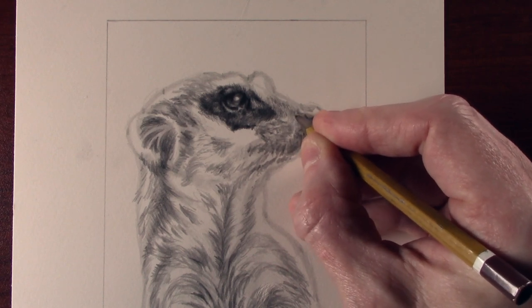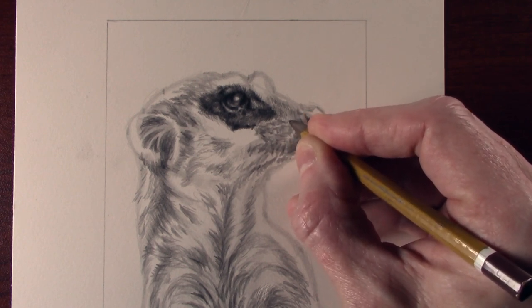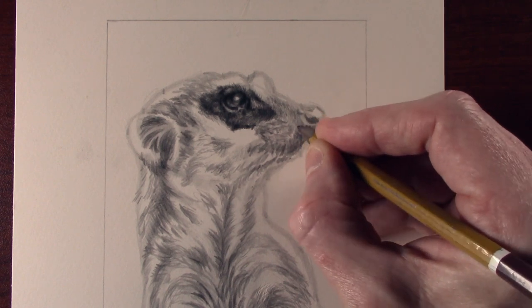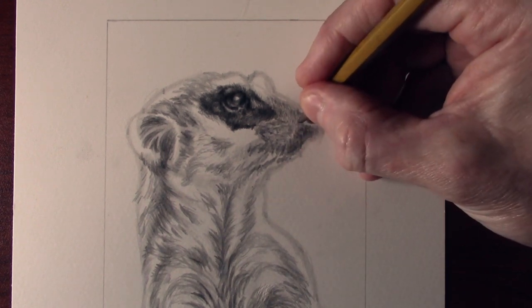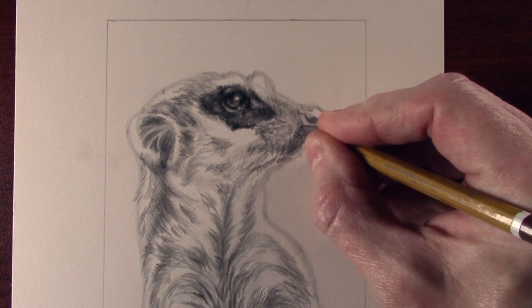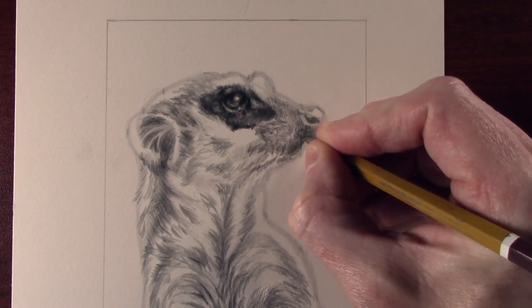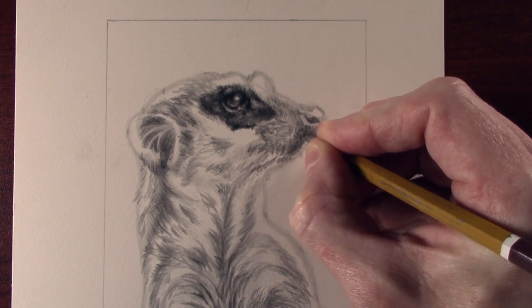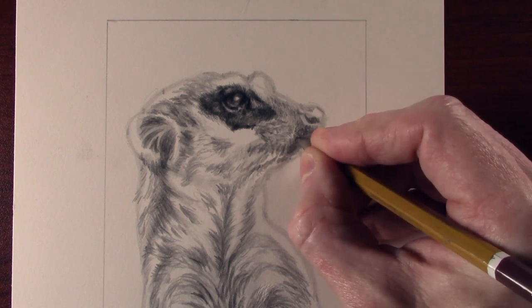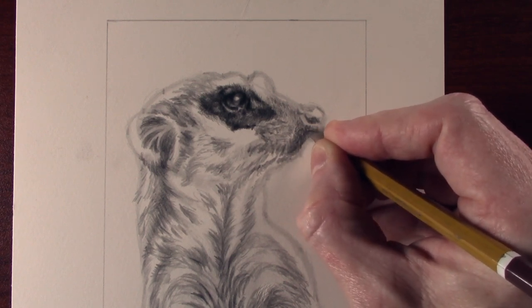As I get into the lighter areas the tone gets much much lighter. The 9H pencil, when you have it sharp, stays sharp for a very very long time. Now as I move down to the bit just by the nose and it starts to go into more of a skin area, I'm just being a little bit more random with the stroke. As you can see as I work over it, the tone that's on the paper can sometimes start to look darker — I think because the pencil has engraved the tone into the paper.